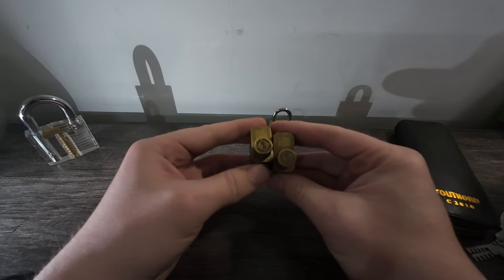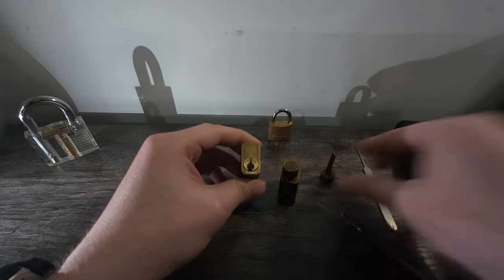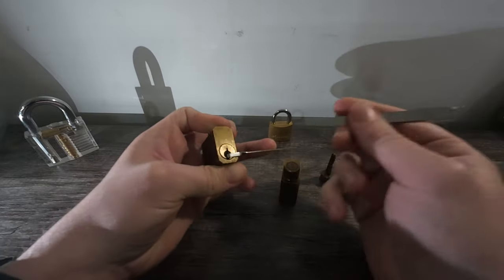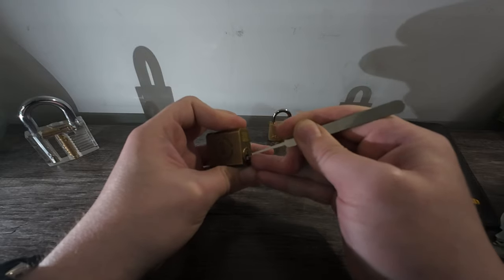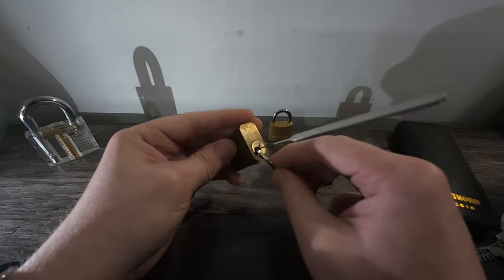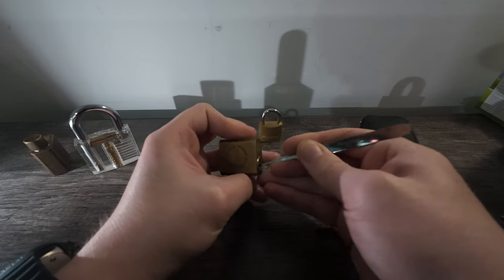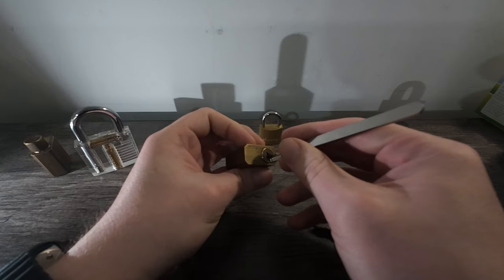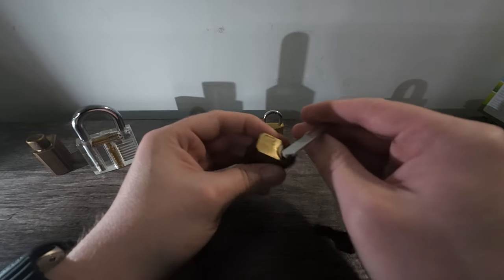We have two practice locks. This one has two pins and three pins. We'll start with the two pin — this will be very easy, we're just looking for both the pins to bind. One won't bind, two bound — and we're open. I lifted the first one and the second at the same time. And for the three pin: first is loose, second is loose. When I lifted up the third pin, it locked into place, and the first and second pin also bound at the same time. So that is now open.